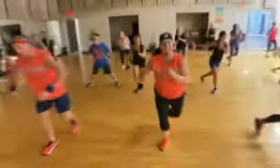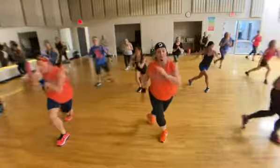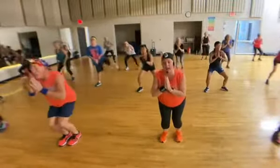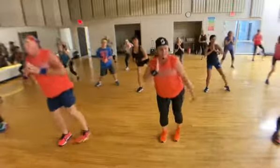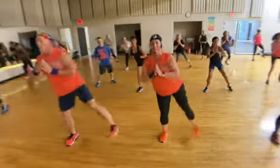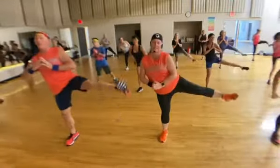How are you doing? Straight out. Doesn't have to be high. Go higher than your waist. This is your leg challenge, by the way. In quadrant ten.